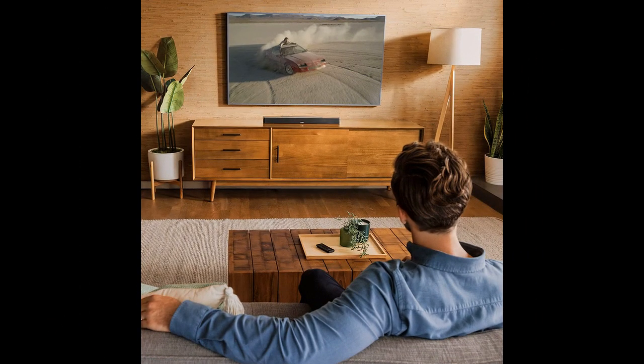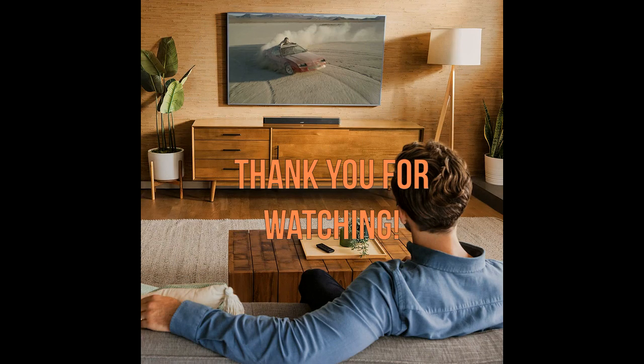In summary, the Bose Smart Soundbar 600 is a highly recommended soundbar with excellent sound quality and features. Thank you for watching and I hope this video was helpful.